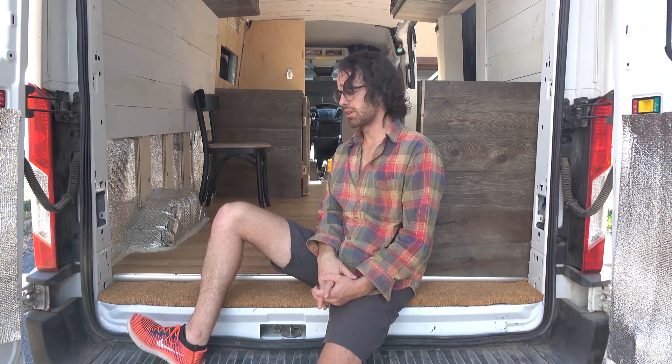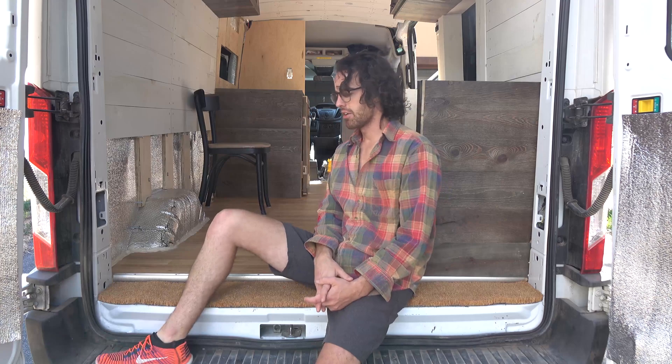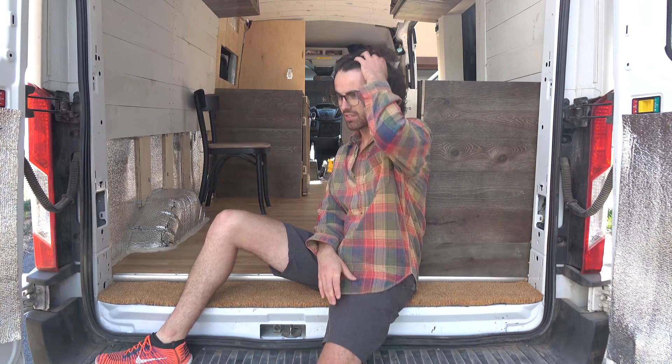Hello and welcome to another episode. This video is all about what I'm doing to the inside of this once-empty metal van, now a warm, lovely, beautiful tiny home.